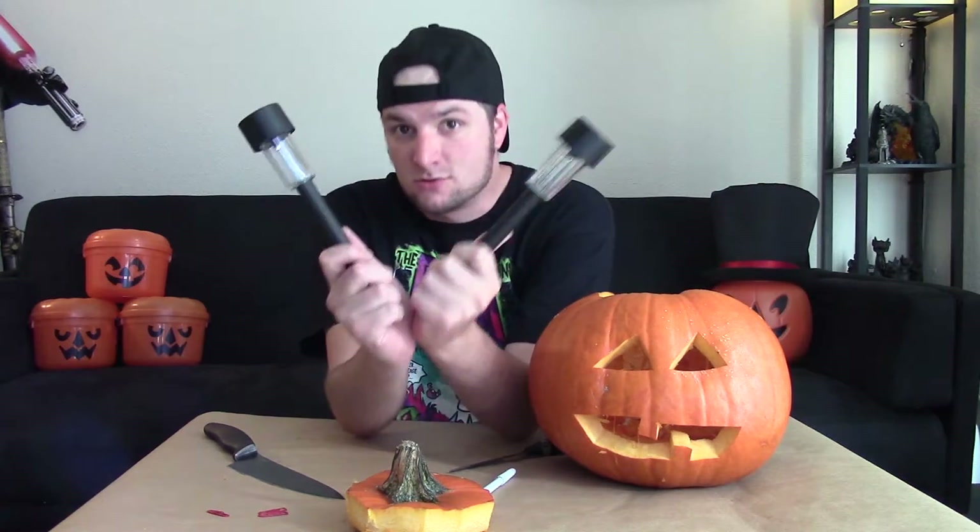For the next pumpkin tutorial we are going to make a solar power pumpkin — so it charges during the day and glows inside at night. For that we're actually going to use two solar panel walkway lights. I've used these in tutorials in the past and they seem to work really well. You can usually pick them up for a dollar or two depending on where you're getting them, and they're pretty easy to disassemble.